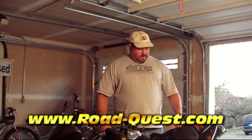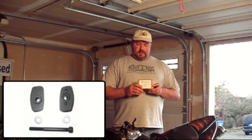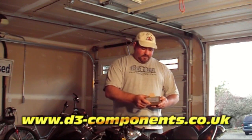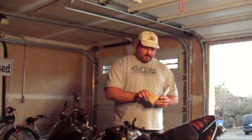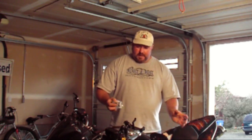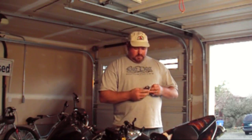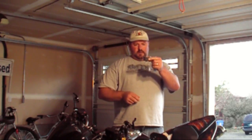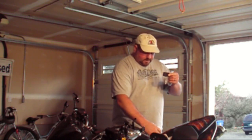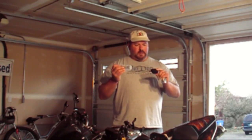Hi folks, this is Rob from RoadQuest.com and I'm going to be doing an install on a set of bar risers. These risers come from D3 Components, based out of the UK. Pretty simple packaging. If you're from the States and you're worried about buying any product from the UK, I'll tell you right now, the stuff that I've bought for this bike — the Oberon parts — a lot of it top quality, as are these. They come nicely packaged. These are 30mm risers and they're going to fit right under the existing risers on the bar. There are a couple bolts we're going to replace, and the package comes with all the mounting hardware we need. So we're going to go ahead and start the install.